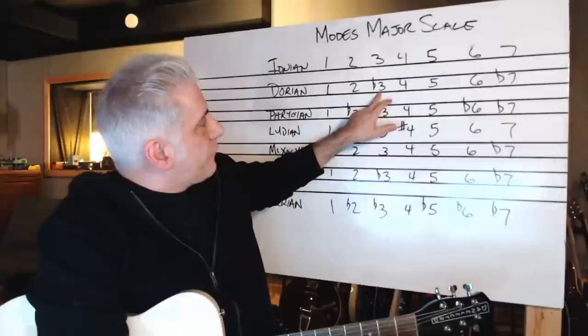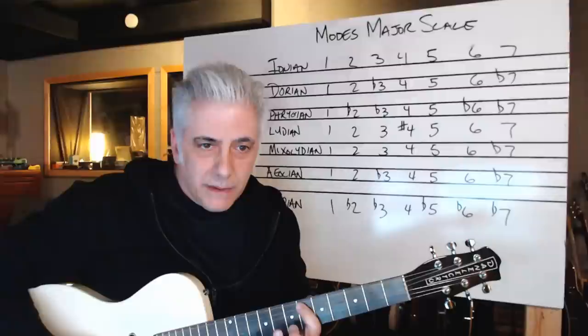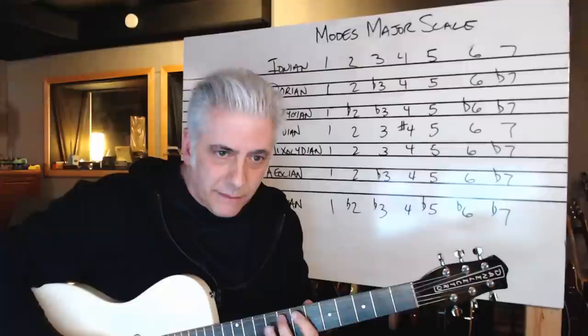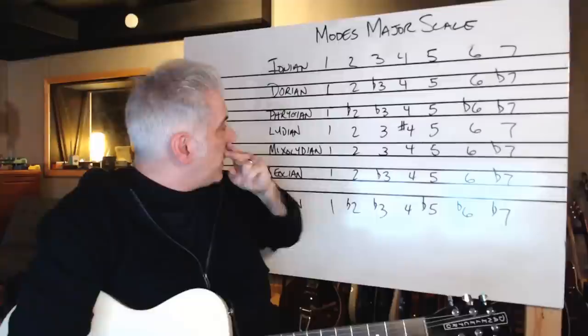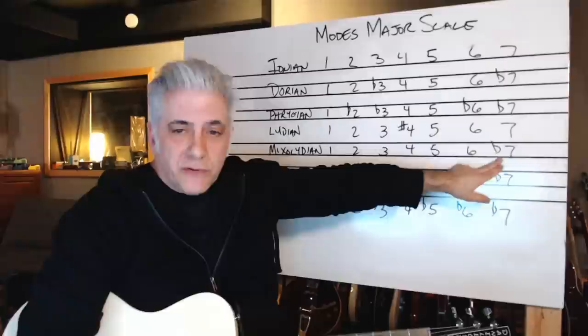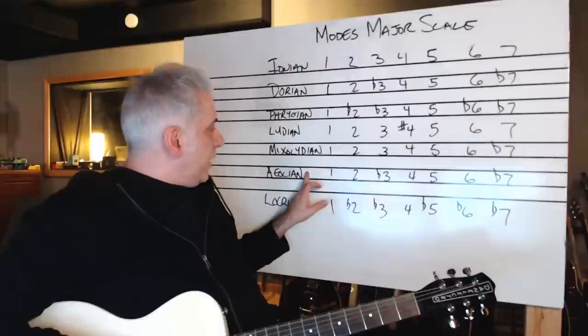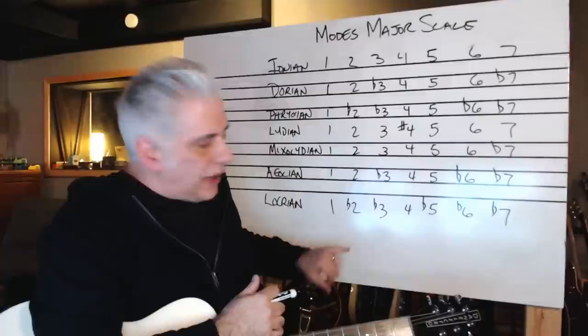So instead of playing E, I play E flat, and then a flat seven — it's a flat third, four, five, six, flat seven. Normally it would be a major seventh. So the Dorian mode is a major scale with a flat third and flat seven. The Phrygian scale is a major scale with a flat two, flat three, flat six, flat seven. The Lydian scale has the raised fourth — sharp four. Mixolydian has just a flat seven, so it's a major scale with a flat seven. The Aeolian scale has a flat third, flat six, and flat seven.